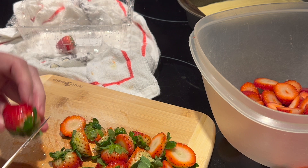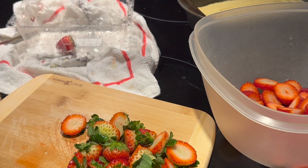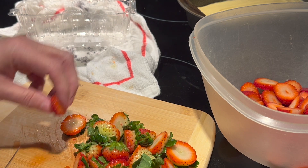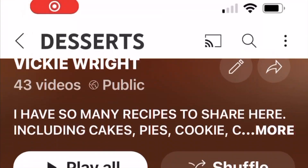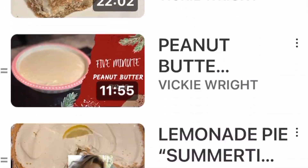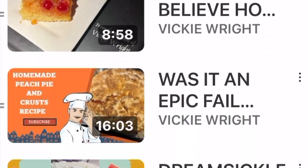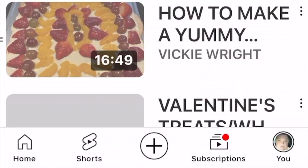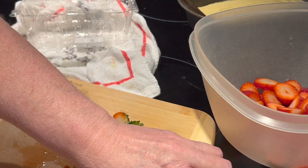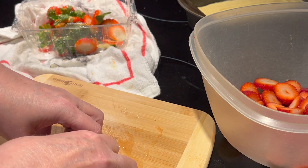If you're enjoying this video, I would love for you to hit that thumbs up button and give me a like — that really helps my channel. Check out this playlist right here with all my other desserts. Maybe you'll find something there that you'd like to fix for your loved one.